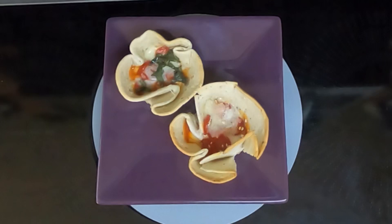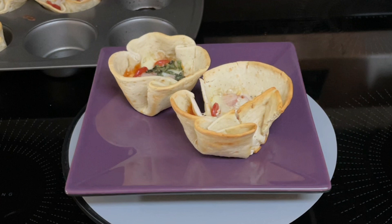Hi everyone. Today I'll be making Easy Mini Everything Bagel Tortilla Pizzas.